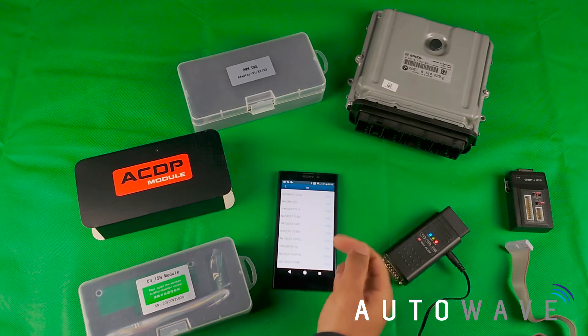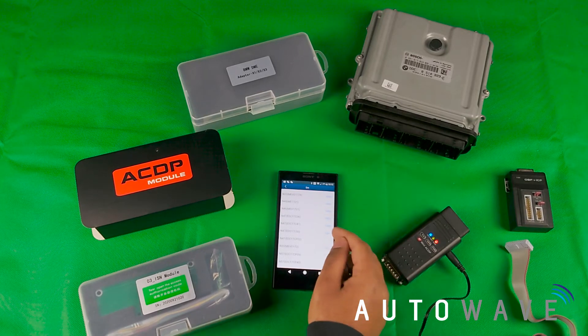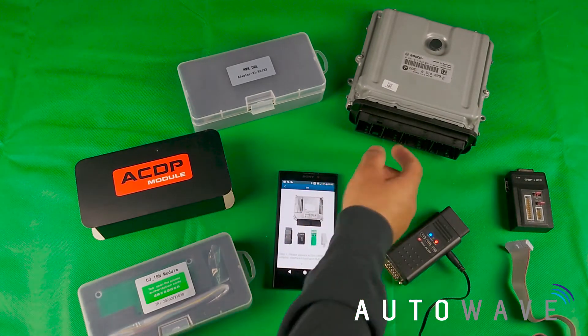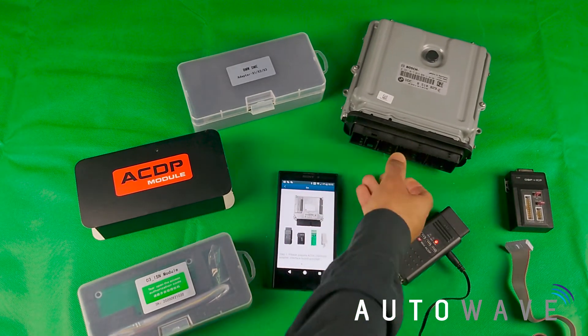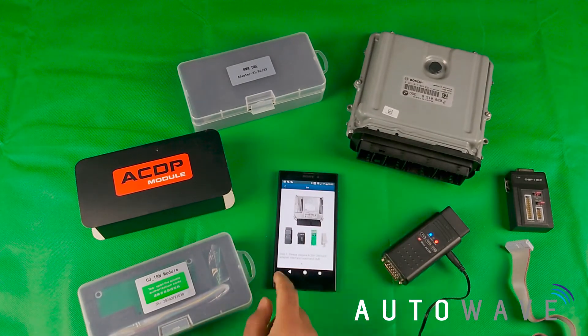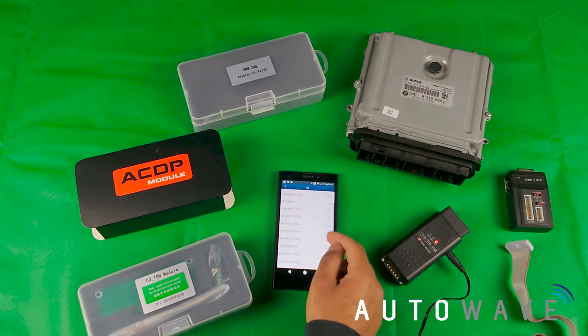I'll start at the bottom because I know it's the top one. I start here and hit the help button — you see a photo of the actual ECU. I can see that my ECU is actually different, so that's not the one I require. I'll go back out and select the next one.